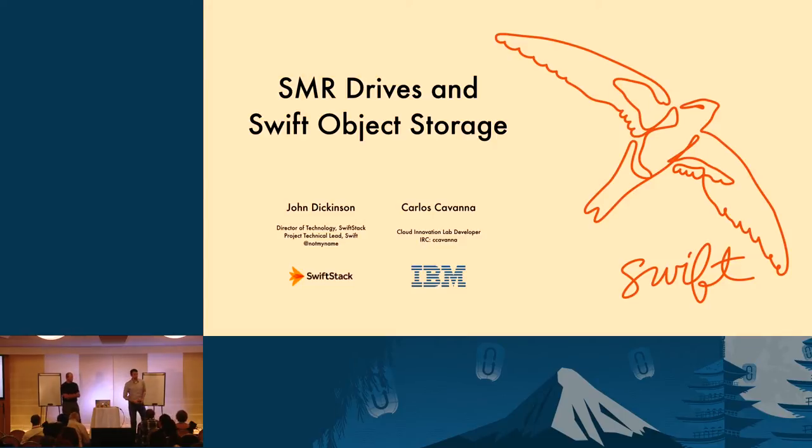Good morning, thank you for coming. My name is John Dickinson. I am director of technology at SwiftStack and the project technical lead for OpenStack Swift. And with me — my name is Carlos Cabana. I work for IBM on the Cloud Innovation Lab on object storage.